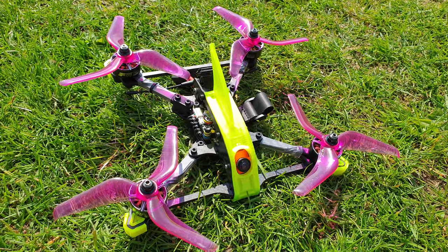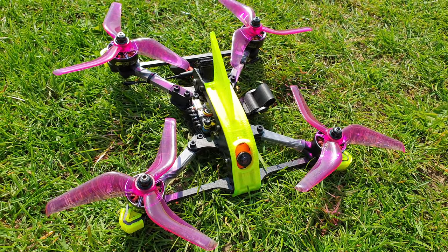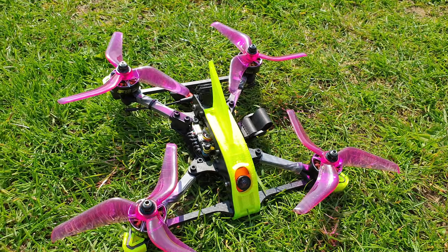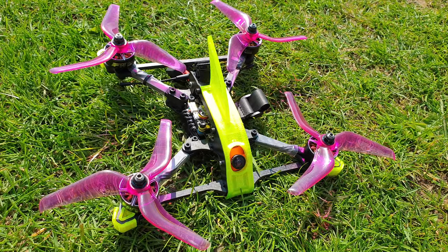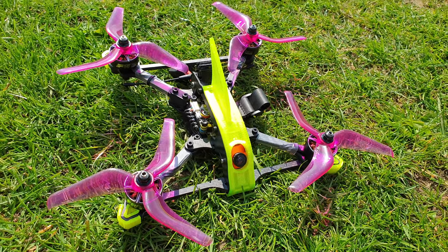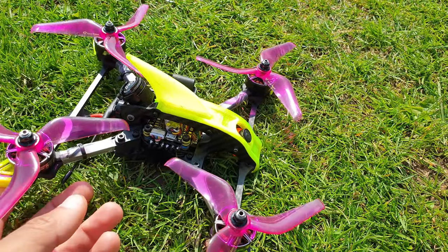If you're familiar with Catalyst Machine Works, this is basically a crazy love child of three frames: the Smooth Operator, the Massive Droner, and the America. It's just taking the best parts from those three frames and mashing them together into this. That's pretty much all I'm going to say about the frame — I don't want to waffle on too much — but I'll quickly cover what components I'm using.